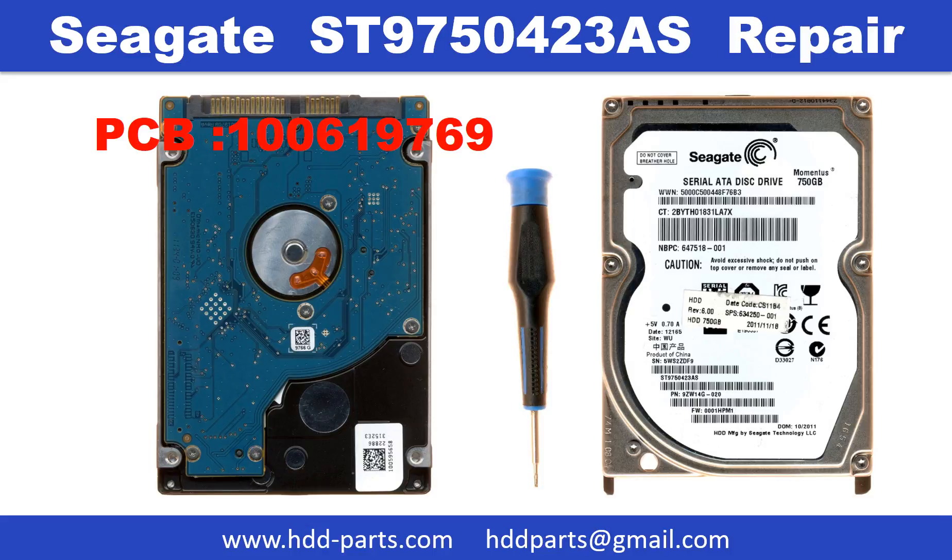Hello there. In this video we are going to talk about Seagate Momentus 2.5-inch SATA hard drive PCB board repair and disk data recovery.